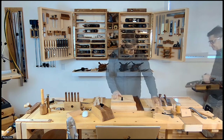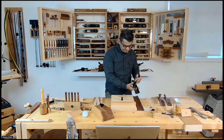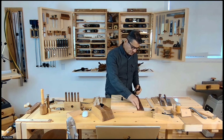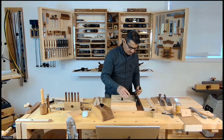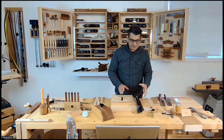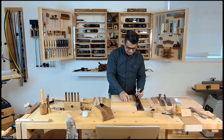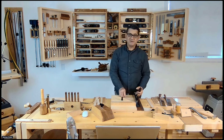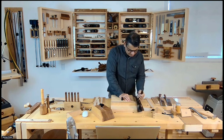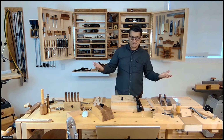The difference with this shooting board is that it uses a dedicated shooting plane — you can purchase one from Veritas or Lie-Nielsen; I think they still market it. The original version of this board didn't have this portion of the track to lock the shooting plane in. You can see how beautifully it glides. This system removes the variable of having to keep the shooting plane pressed against the fence, which relieves that issue. The other board I showed earlier I used for many, many years with great success.